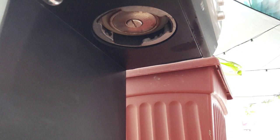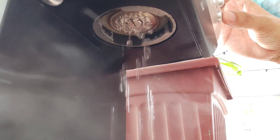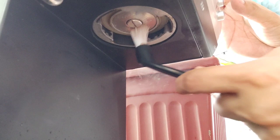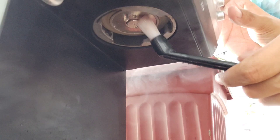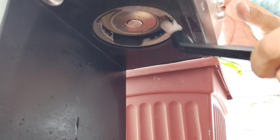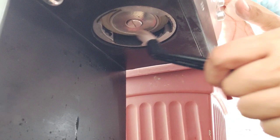Start tayo sa group head sa paglilinis. Kung makikita nyo, marami syang stain o coffee stain na naiwan nung nag-pull ako ng shot. Sa paglilinis, dispense lang tayo ng hot water, then tsaka natin sya i-brush. Brush nyo lang naman yung screen mismo — yung shower screen nya — then yung gilid nya. May mga sumasabit din na espresso coffee grounds dyan.